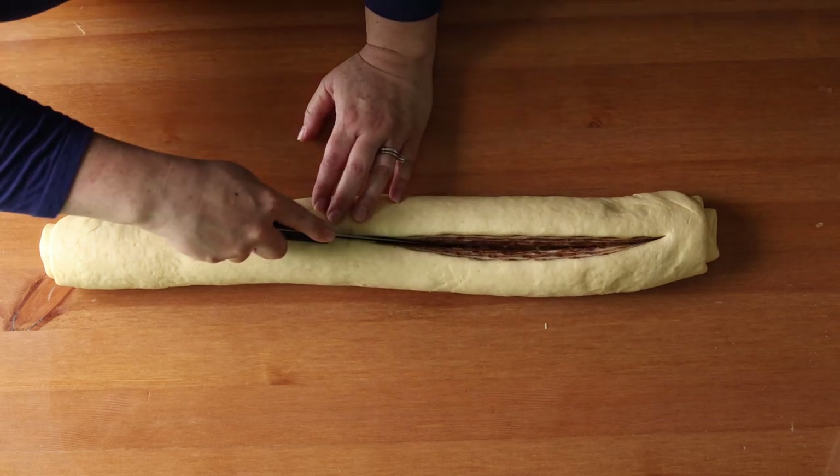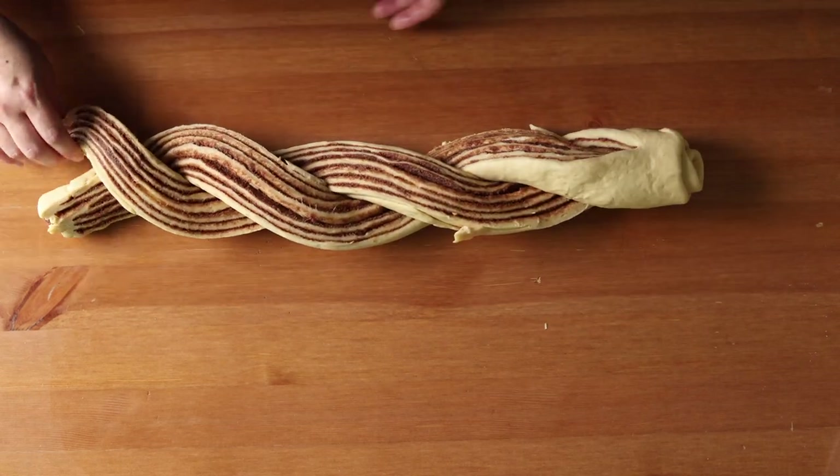Today I'm sharing with you a treat that is absolutely delicious paired with a cup of coffee or tea. I'm going to show you how to make an Estonian Kringle. This is like a cinnamon roll, but instead of slicing it into individual rolls, you cut it down the middle and twist it into a wreath, and then after baking you drizzle it with chocolate icing and sprinkle it with sugar. This is really delicious, so let's get started on this Estonian classic.